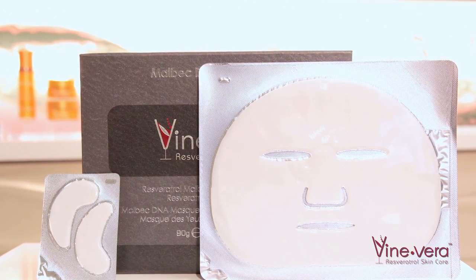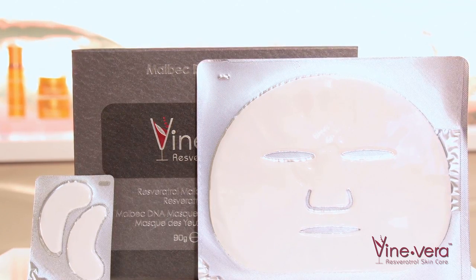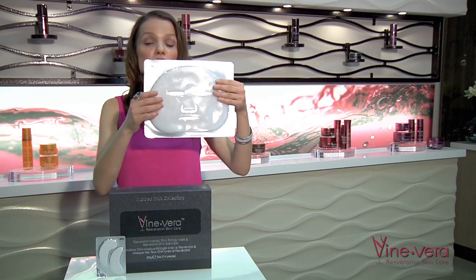This mask is recommended to use once a month or once every two weeks depending on your skin's condition. This mask comes in 14 individual packages, which makes it very easy and useful for use.